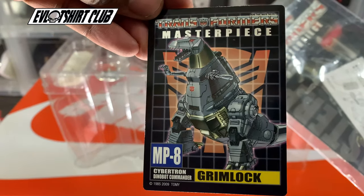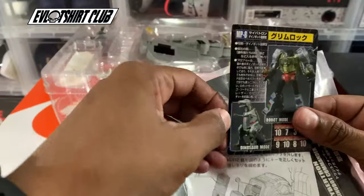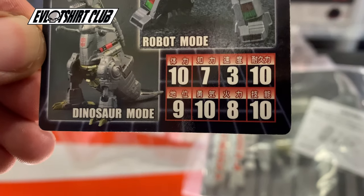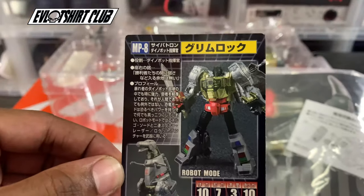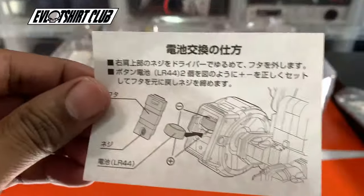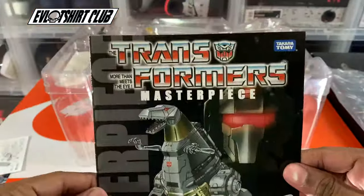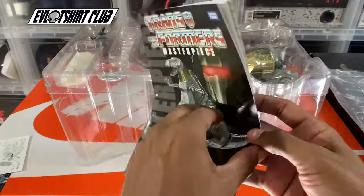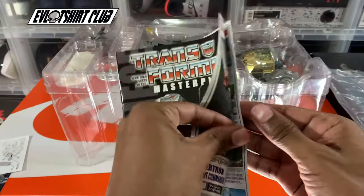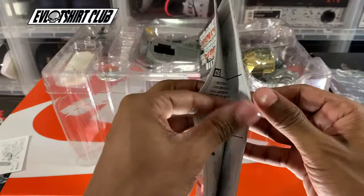Everything was included. Of course, you get the collector's card and on the back you see his power rankings — they're not in English but I'm pretty sure this three stands for his intelligence. We also have his battery installation instructions, his transformation manual, along with an explanation of the accessories that were included, and some of the more prominent episodes that Grimlock starred in.